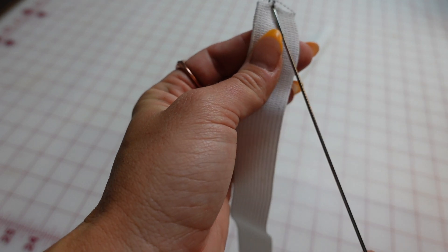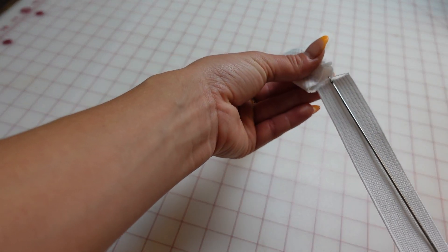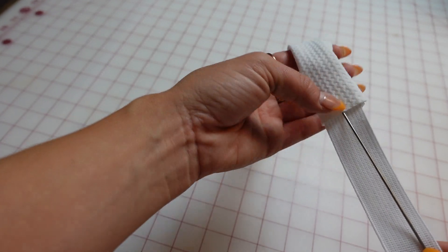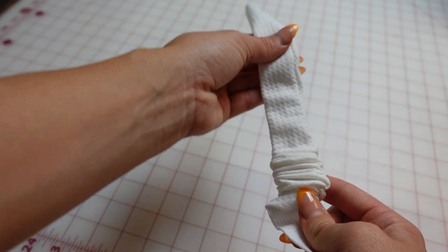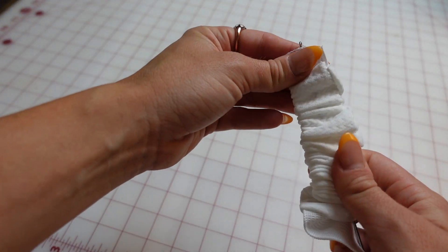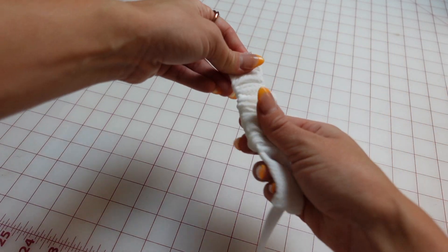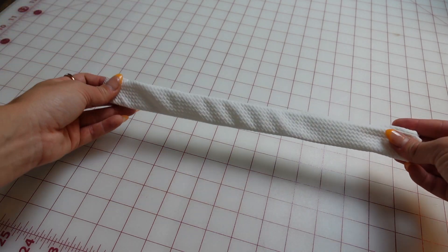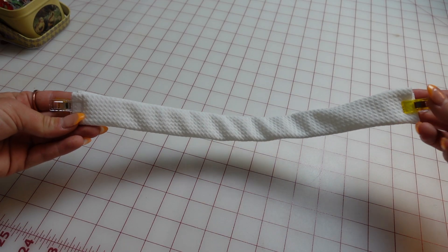Next I'm also using my loop turner — or you can use a safety pin — to push the elastic all the way through that band that you just made. Make sure that the seam aligns with the edge of the elastic so that it lays nice and flat. Then pull the band so it covers the whole length of the elastic. Now you have a nice matching elastic band for your shirt. I clip the edges so it all stays together nicely.